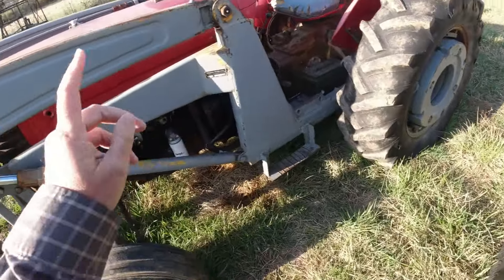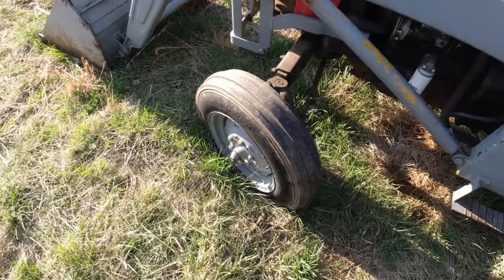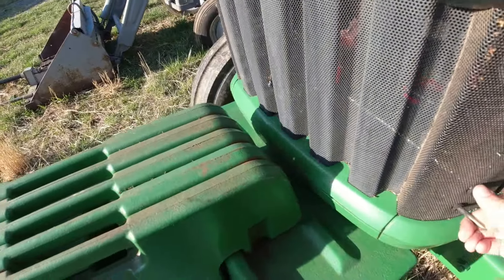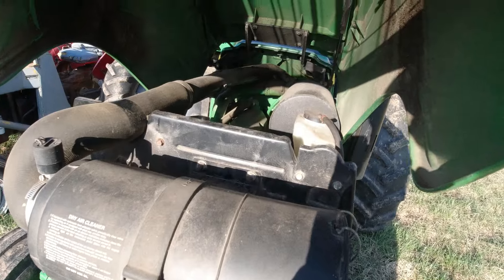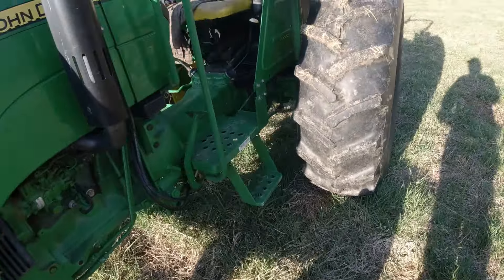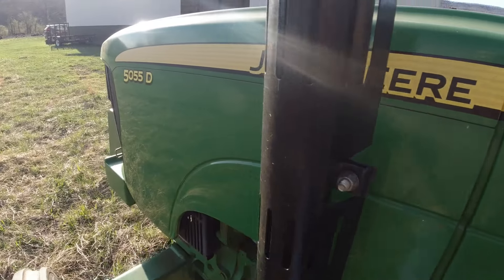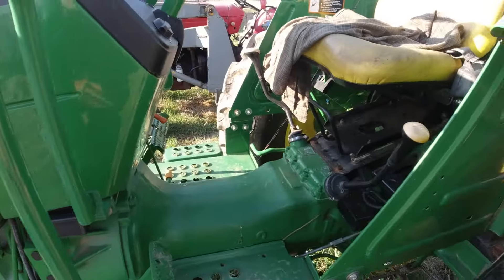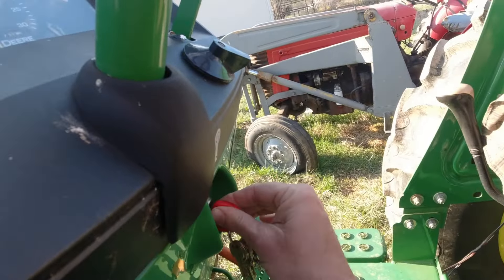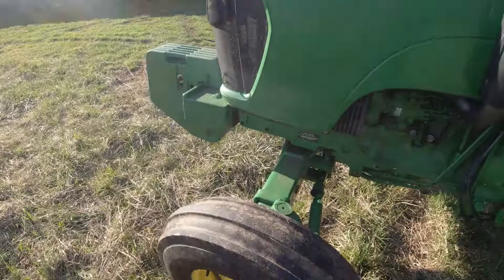I have not had time to monkey with the Massey Ferguson 50, and I need to get this thing started. Make sure there's no mouse nest in it or snake. This is a John Deere 5055D, if you're new to the channel. It is the backbone of this farm. I think it'll start. Oh, yeah. No flat tires, either.